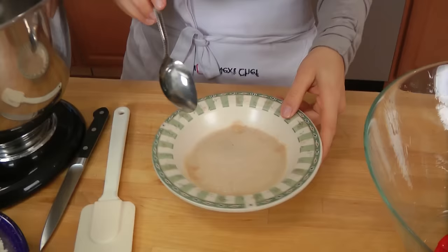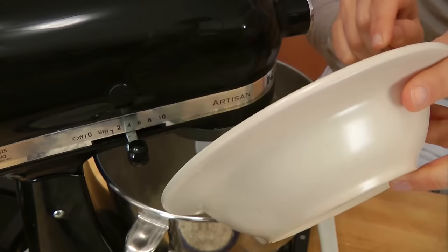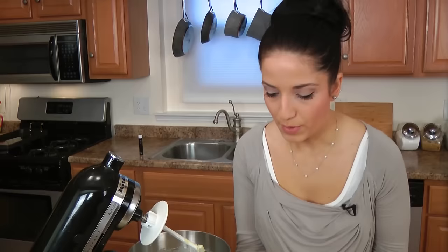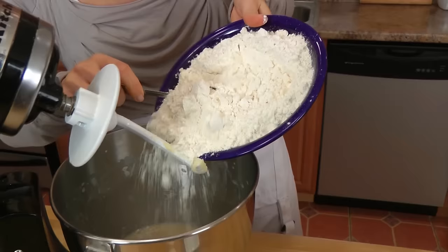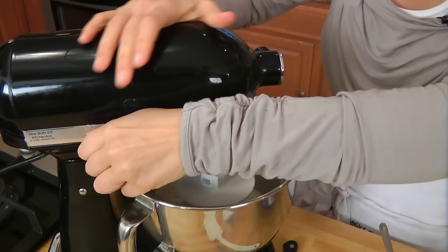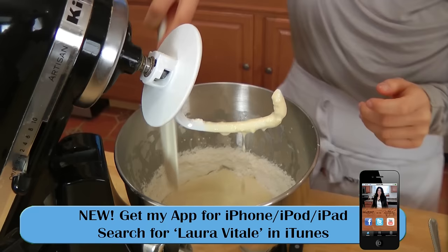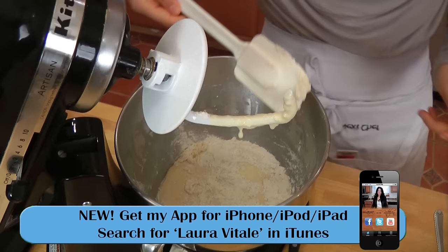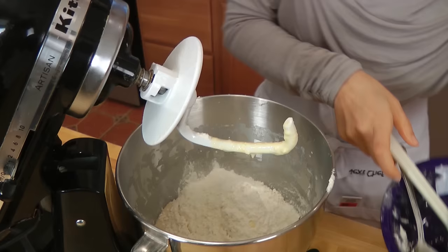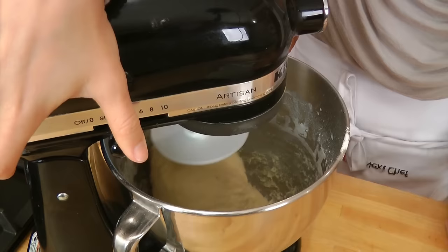My yeast is ready — as you can see, it started to foam up, and that's when you know your yeast is activated. I'm going to pour it right in. Now I'm going to briefly mix my salt with my flour, give it a gentle mix — it doesn't have to be perfect. I'm going to add half of my flour in, then turn the mixer on low, otherwise I'll get covered in flour. Mix until the flour is incorporated, then add in the second half.